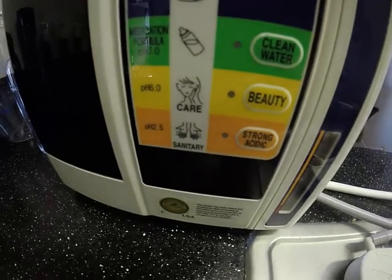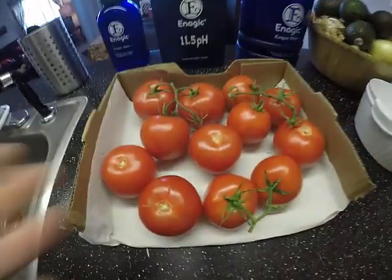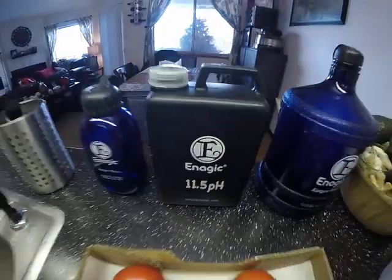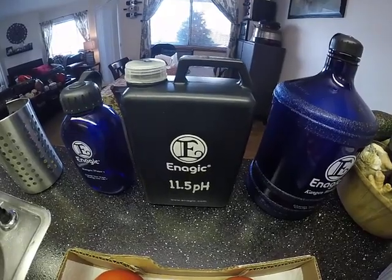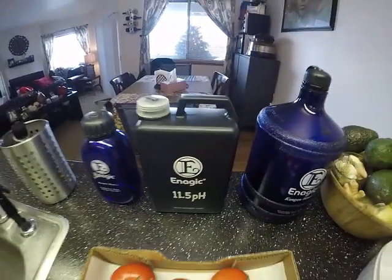We press the 2.5 strong acidic button to get 2.5 strong acidic water, and the 11.5 strong Kangen water comes out the top, which we use to remove pesticides from produce. That's why we put it in these black jugs to preserve it and keep it in our fridge to keep it fresh — that's why I've been doing demonstrations from the jug.